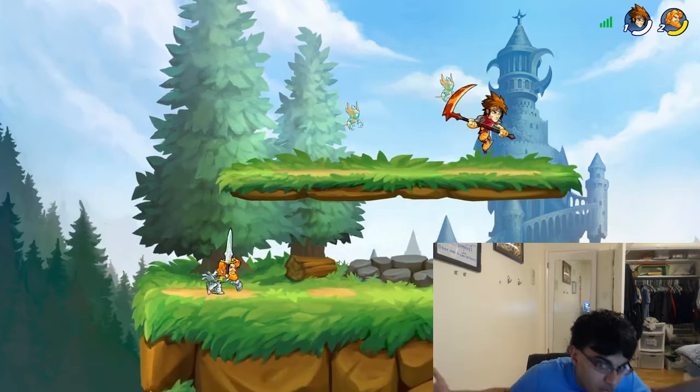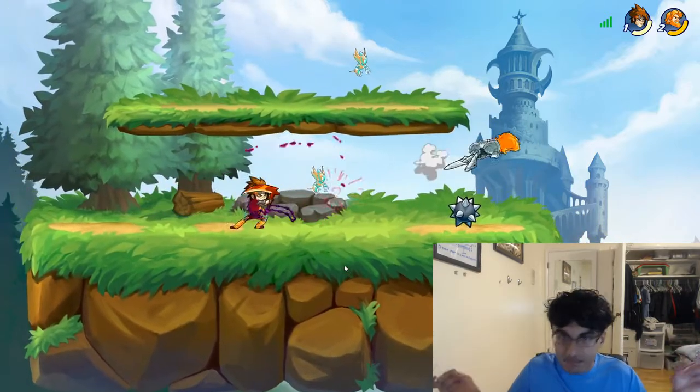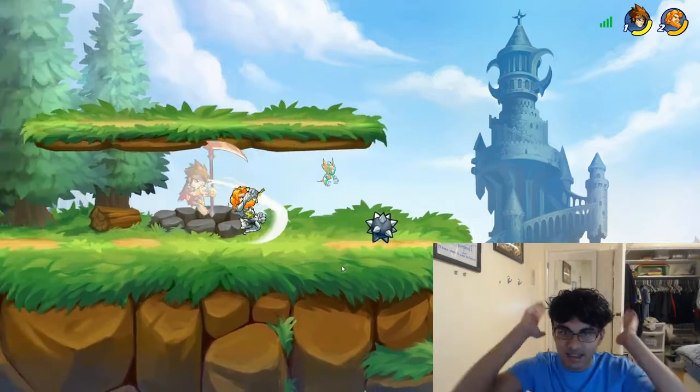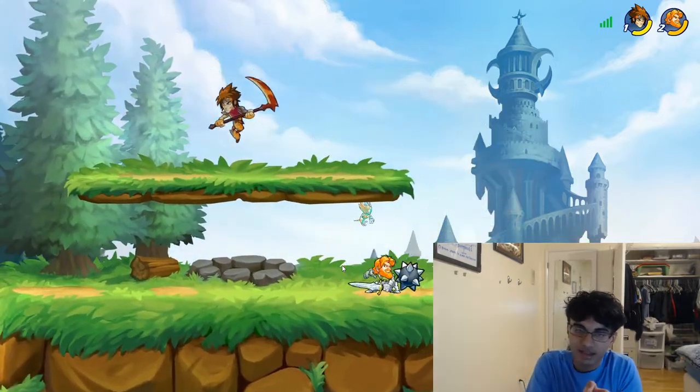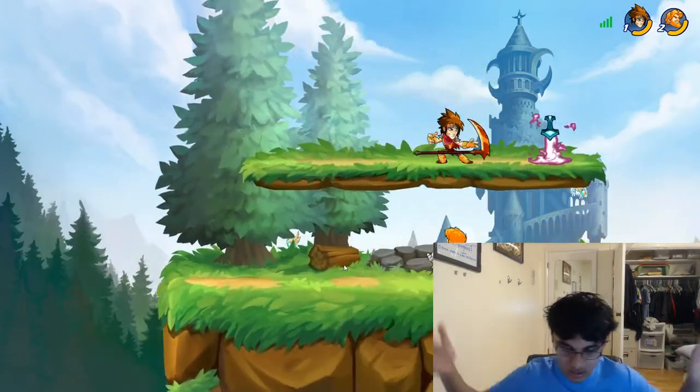I don't see any reason you shouldn't. Just get it. It's free. It's like Smash Bros — it's free. It doesn't require a console. You can play it with friends. And I'm not sponsored to say this — I'm actually genuinely saying the truth. It's awesome.